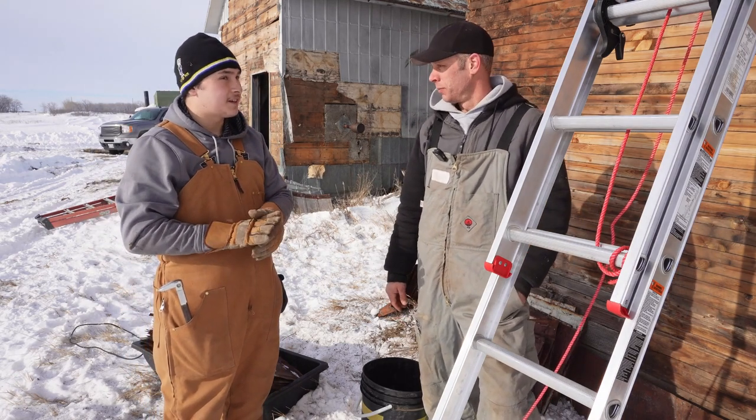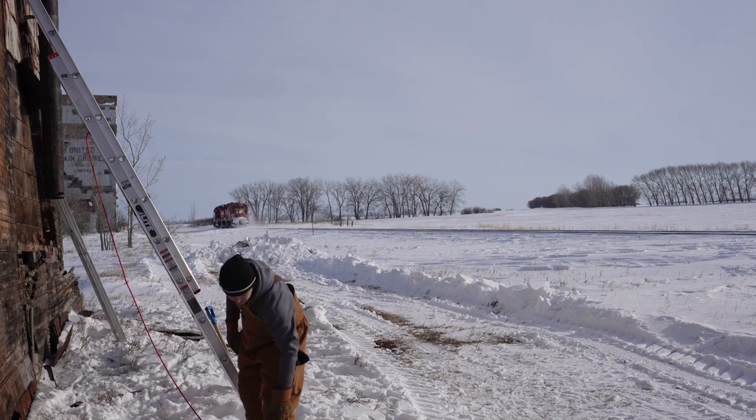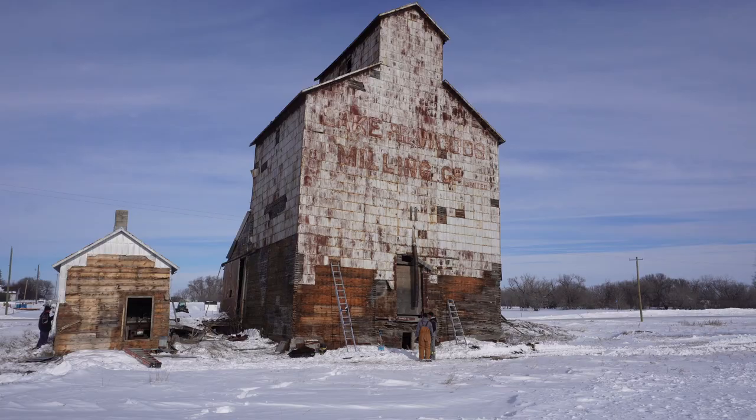Pretty good, pretty good. I don't know who's gonna get the last piece up there. We should get more people out here — yeah, I think so. I don't know if we can afford that though, not today, maybe tomorrow.